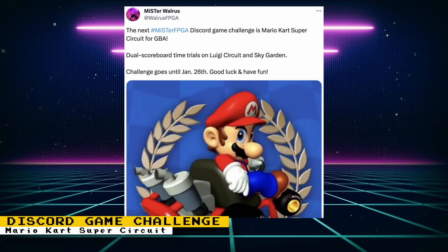The next game in the MiSTer FPGA Discord game challenge is Mario Kart Super Circuit for the Game Boy Advance — specifically dual scoreboard time trials on Luigi Circuit and Sky Garden. The challenge runs until January 26th, so submit your scores to the MiSTer FPGA Game Challenge Discord channel.